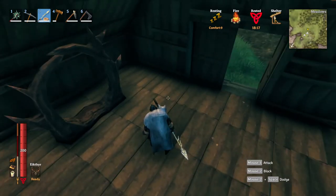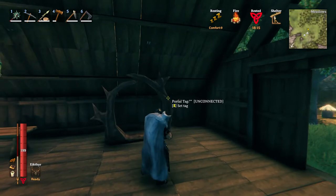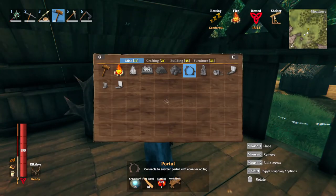Hello. I'm going to show you how to connect your portals. So if you got a portal here, it's pretty easy to make. It's just right here — some fine wood, some gray dwarf eyes, and some surtling cores.